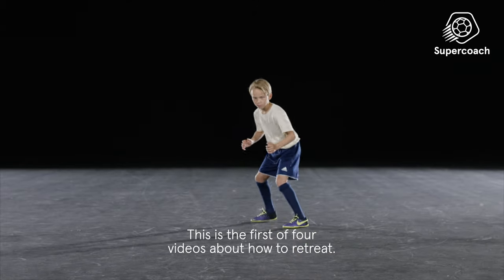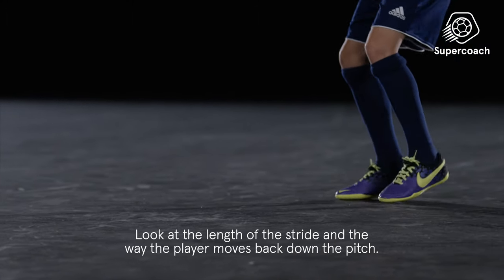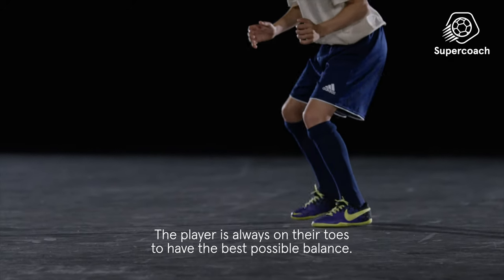This is the first of four videos about how to retreat. Look at the length of the stride and the way the player moves back down the pitch. The player is always on their toes to have the best possible balance.